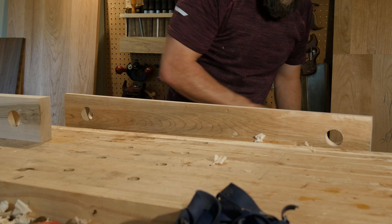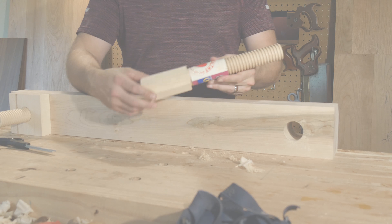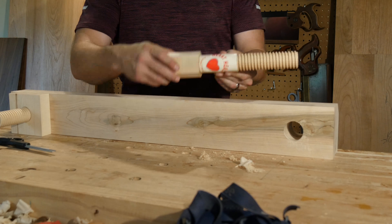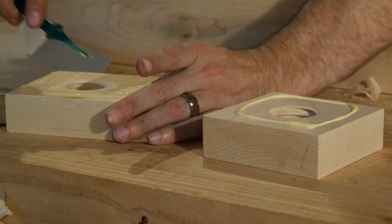Once your holes are drilled, you may choose to chamfer the top corner of the front face. Dry assemble everything and make sure everything lines up. If all is well, line your screws with some cereal box cardboard — the directions say two layers, but I only needed one. Spread some glue on one face of the nuts.